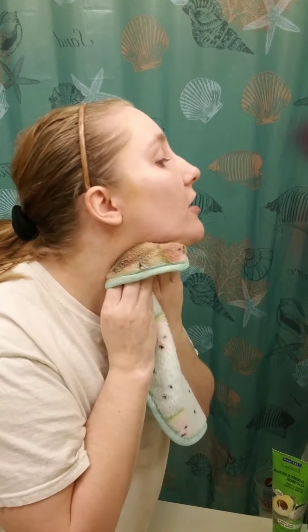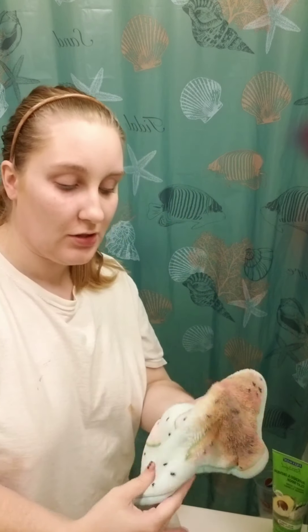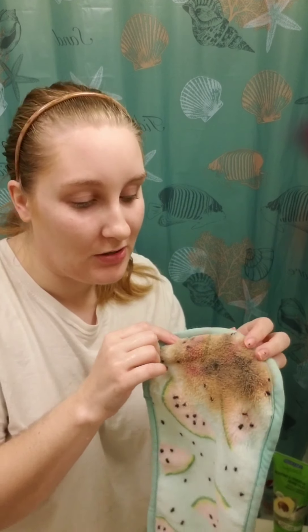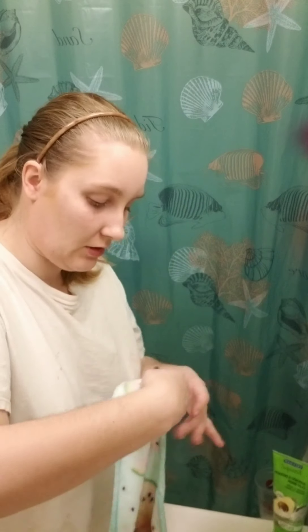I did get a little bit of makeup on my neck today. So I used the flat side and that had a lot of makeup on it — so that's all the makeup. Now I'm going to use the exfoliating side on a clean section.